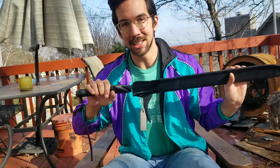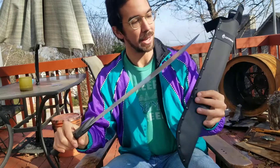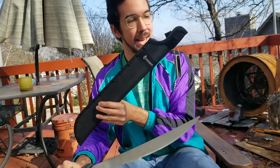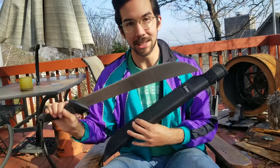Hey guys, how's it going? It's a nice cold day here in Birmingham. I wanted to show you guys this hybrid machete that I've just kind of configured. I bought the Gerber Gator machete and I bought the Tramontina machete.